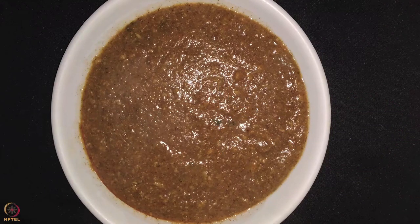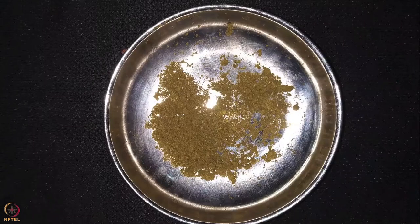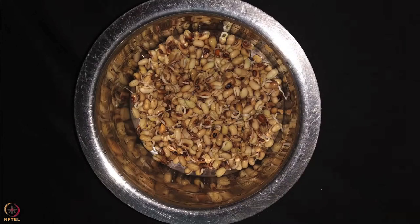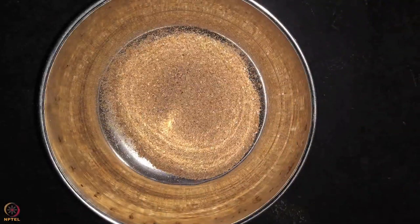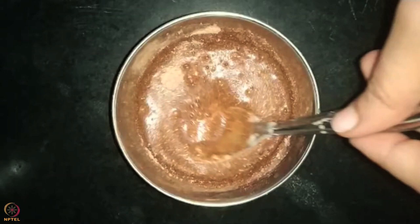The third recipe is amaranth black-eyed beans porridge. Ingredients required are 2 tablespoons malted amaranth powder, 2 tablespoons sprouted black-eyed beans puree, and one-fourth teaspoon drumstick leaves powder. For making malted amaranth powder, follow the instructions as explained in the earlier recipe. Then take sprouted black-eyed beans in a steel pot and pressure cook until 4 to 5 whistles. Make a puree of the cooked black-eyed beans.